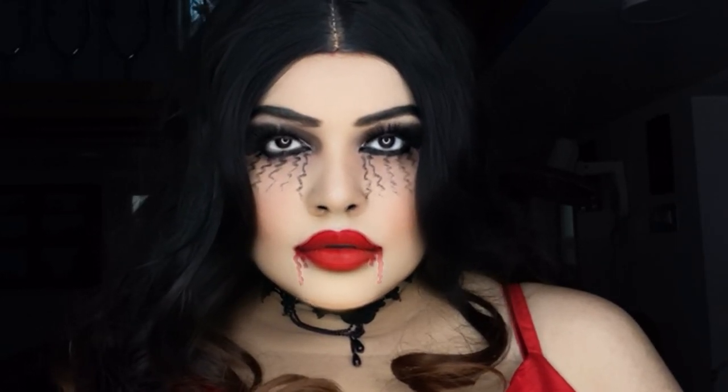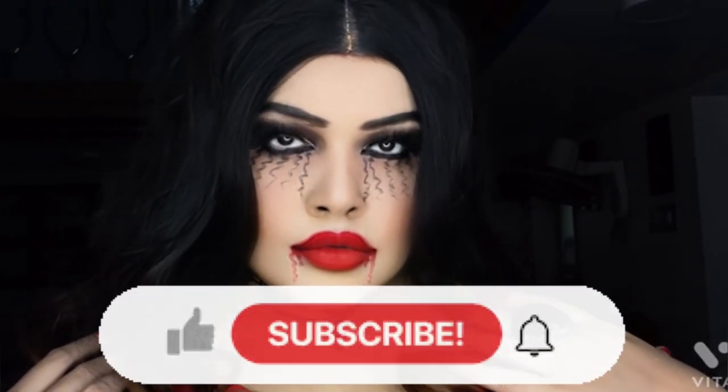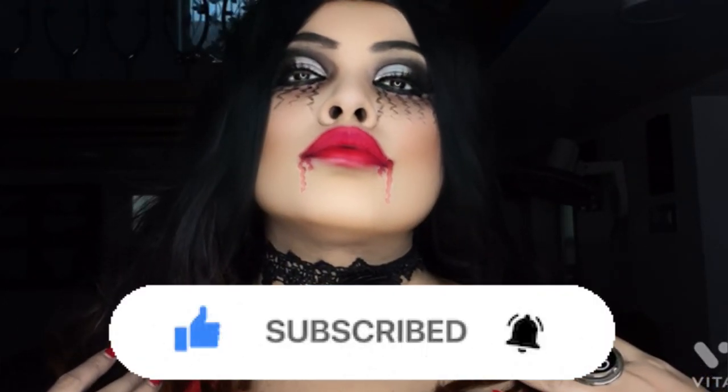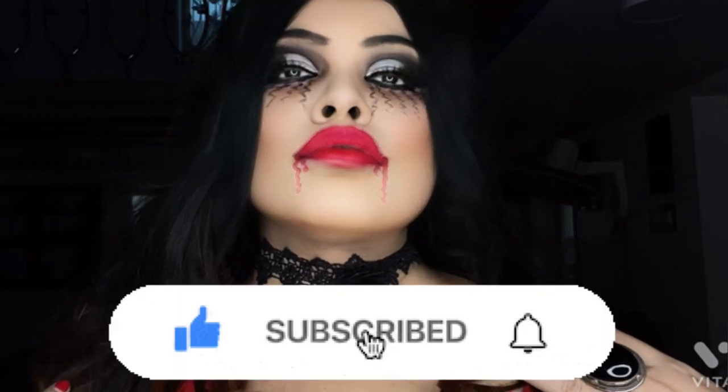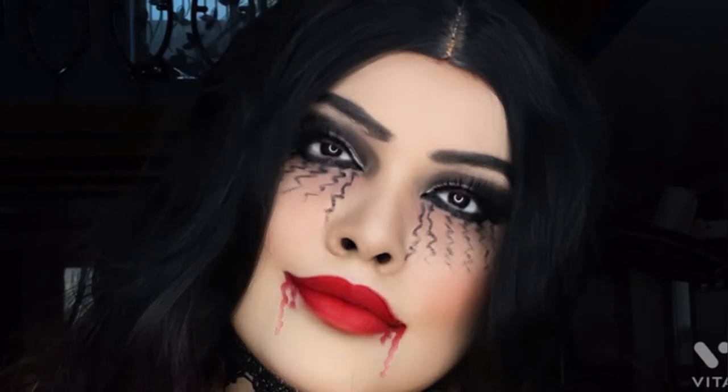This look is to dress like a vampire. Please subscribe to my YouTube channel if you want to see more of my makeup tutorial videos, and please hit the bell button to get notified when I post new videos. So let's get started!